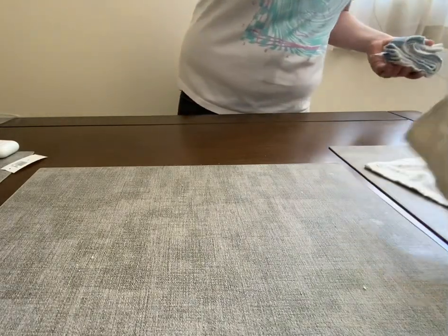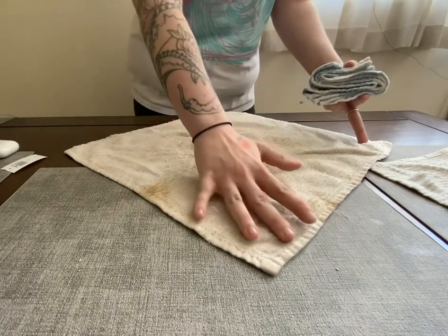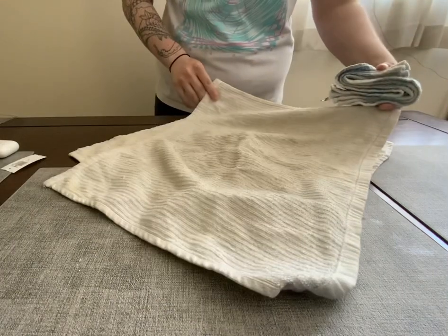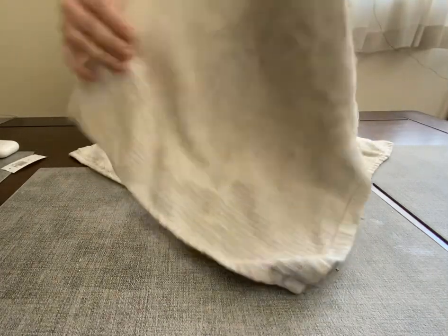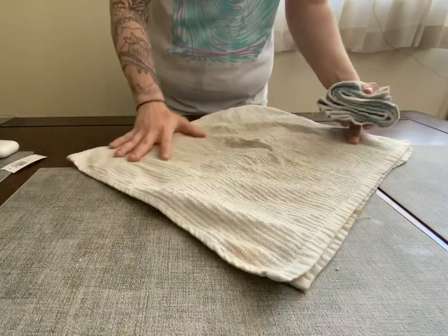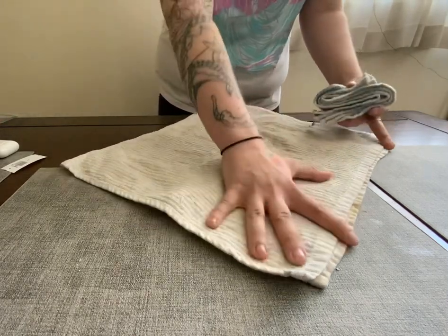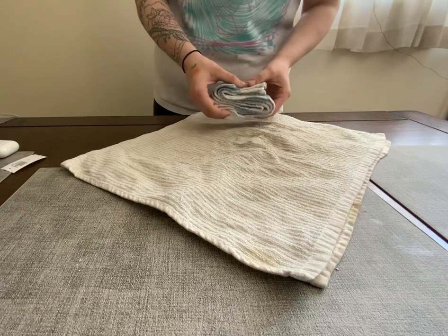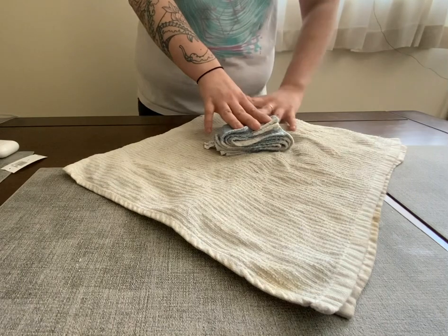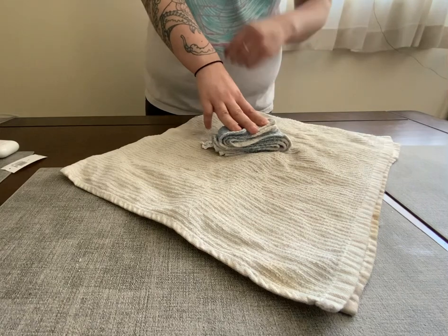Next, we're going to get our outer wrappings. These are unfortunately not entirely square, but they're pretty decently close, so we're just going to work with the shape that they're in. We're going to want to do two double wrappings. So we're going to put this in the middle, and we want the outer wrappings to be diagonal facing towards us, like so.